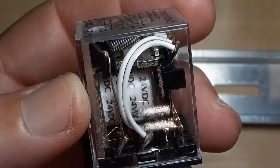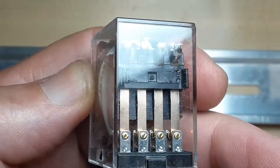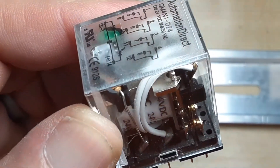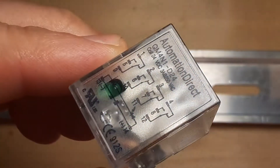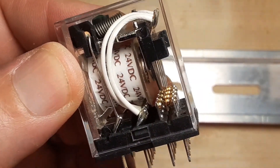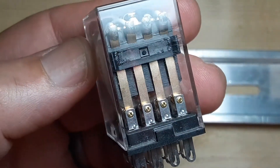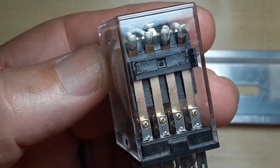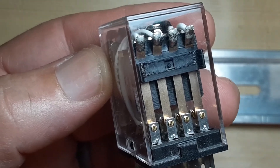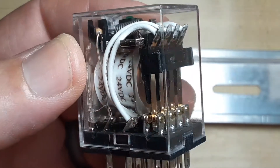This is an ice cube relay. Some relays don't have a plastic case on them — they're called open frame relays, and they're okay as long as you're not going to have your hands around them, otherwise there's a shock hazard. I can switch 120 volts through these contacts, or higher if it's rated for that, so you have to be careful. This is a four pole relay, but sometimes you'll have a two pole, three pole, or even just a single pole relay depending on what you need and how many contacts you need.